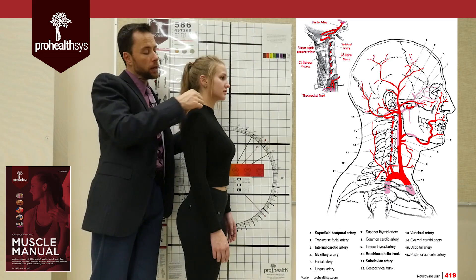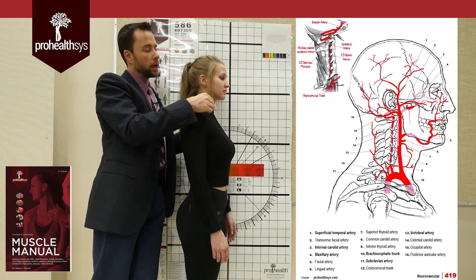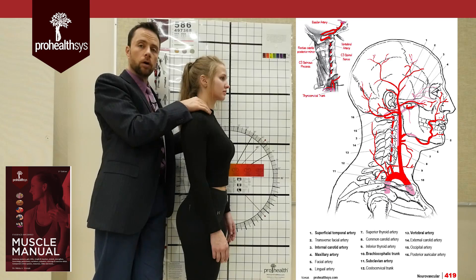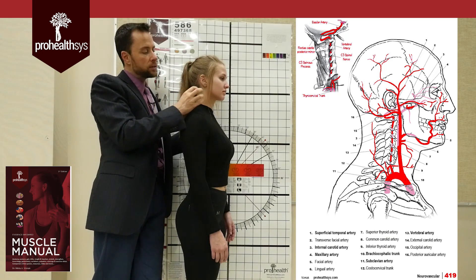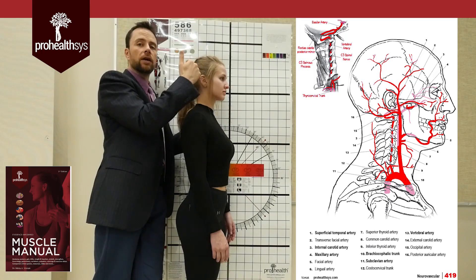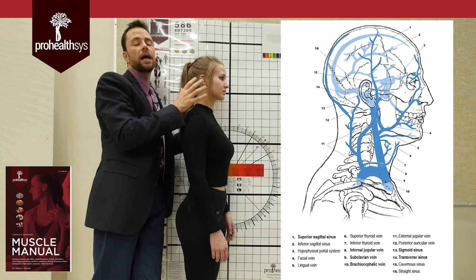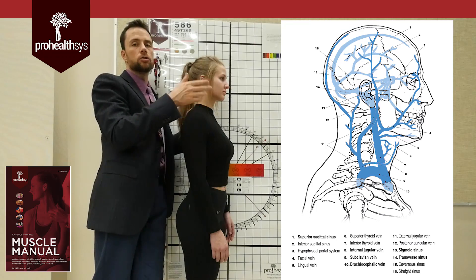The external carotid artery though has all kinds of branches. A couple of key branches you might want to be aware of: the superior thyroid artery comes off, the lingual artery, and the facial artery comes off of that. You can also see things like the superficial temporal artery comes off. If you're looking for a pulse, you can take a carotid pulse on one side, and you can also take a superficial temporal pulse with your fingers over top like that. Basically what happens is this artery sends off all branches around the head that supply superficial structures all the way through this region.